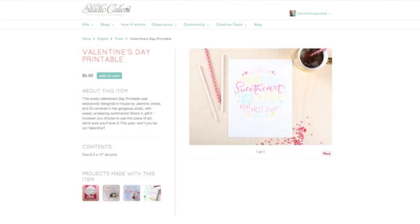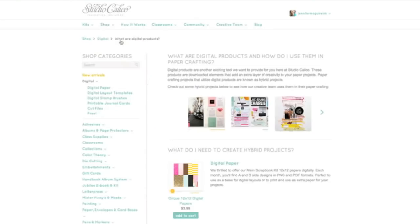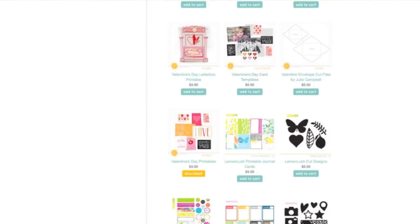I got this from Studio Calico — I'll put a link in the YouTube description below. I love their digital downloads. You just go into Shop and then go to Digital. Many websites have digital sections so I encourage you to look around. What's nice is they have lots of free ones. I'm going to go down to Free and the first printable is the one we're actually going to use — it's a Valentine's Day printable.